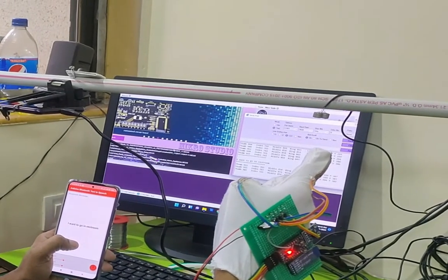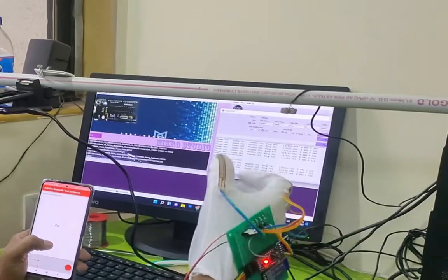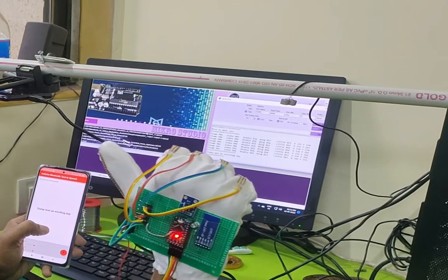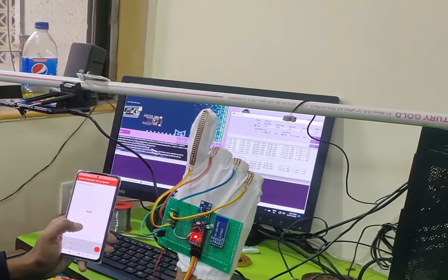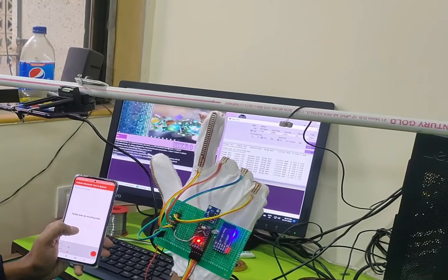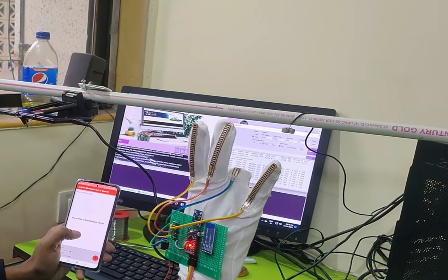Now the device is demonstrated translating sign language gestures into speech phrases: 'I want to go to the restroom,' 'How much for this?', 'Cup,' 'Water,' 'Nice to meet you,' 'Today was an exciting day,' 'It's time to take my pills,' 'Weather,' 'Hello,' 'What's your name?', 'My name is Harsheep Singh.'